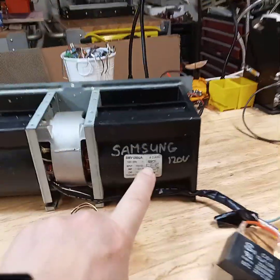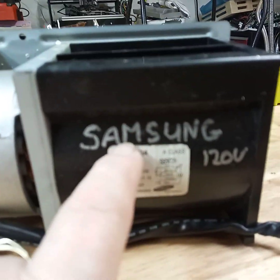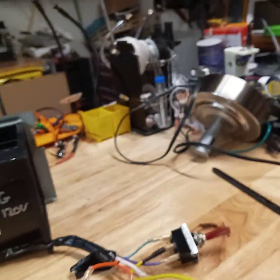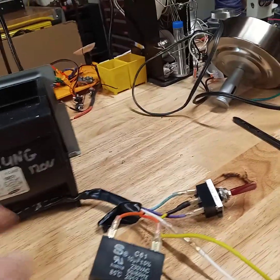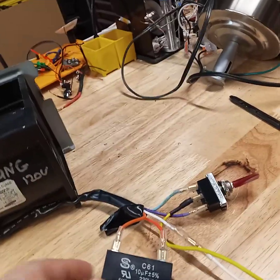There is a little schematic in here that explains it. I found out this is made by Samsung. Here is the little schematic. When I salvaged it, I don't know what I did with the capacitor, but I finally found one that was exactly as it mentions: 10 microfarad at 230 volts.